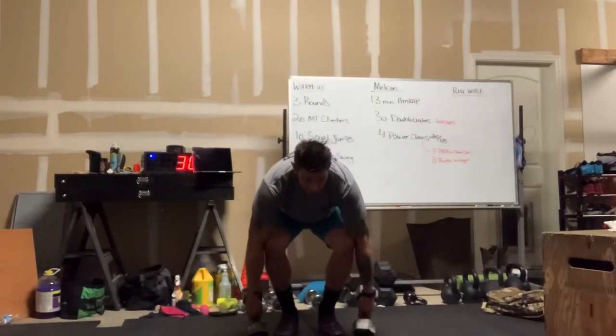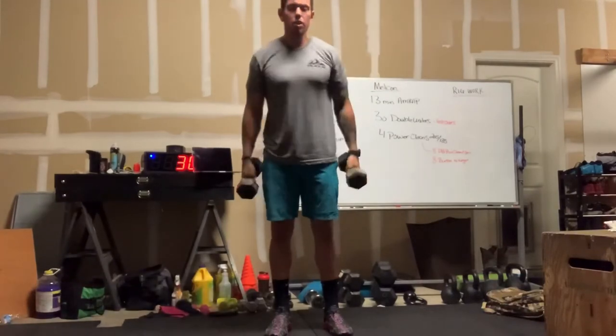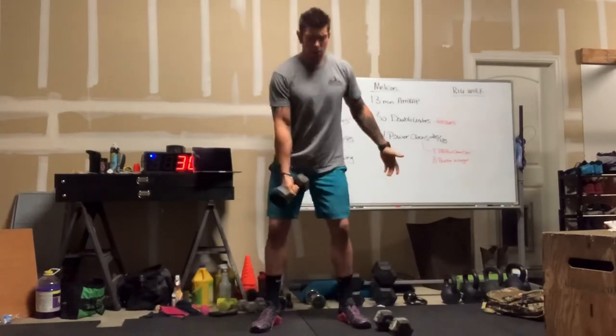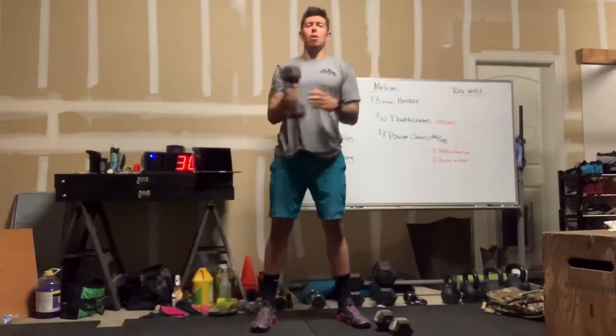You'll come down and touch the head of the dumbbell to the ground, come up, and then get the weights up over your head. You can do this single arm as well — if you only have one dumbbell or kettlebell, come up and then up over your head, then alternate.